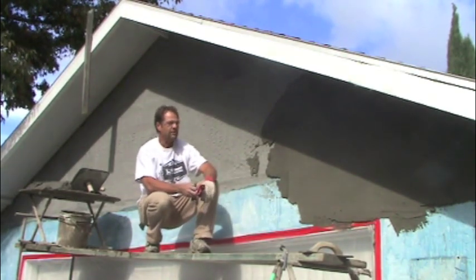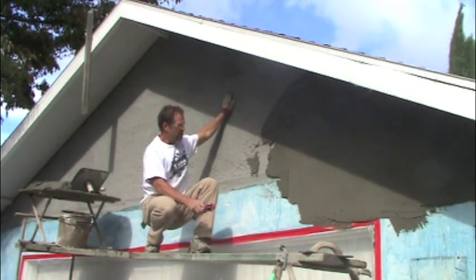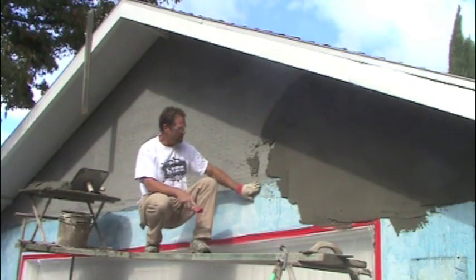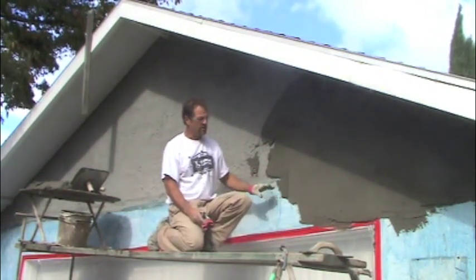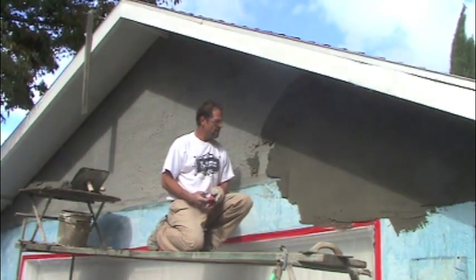We've already came in here five, six feet from the corner. There used to be siding on the front of this house. They've taken the siding off and they want it stuccoed. So we're also going to go down over the existing stucco here and blend this in with the new stucco and make this look like brand new. So here we go.